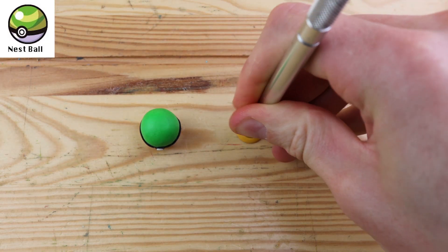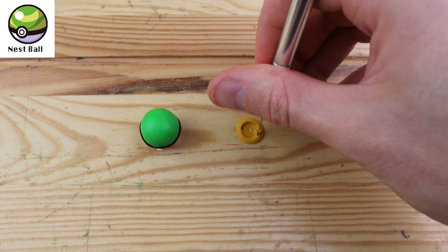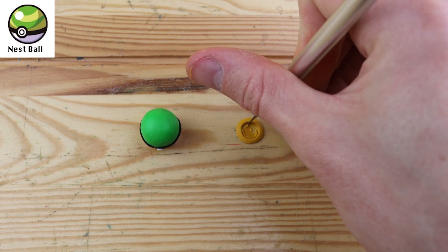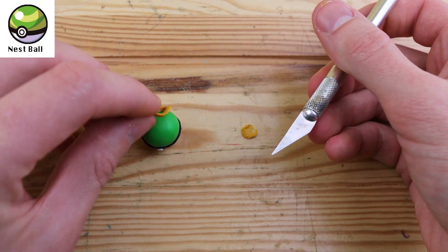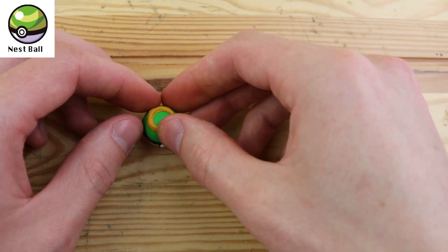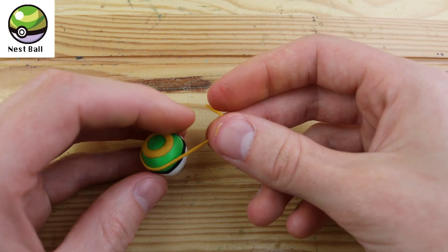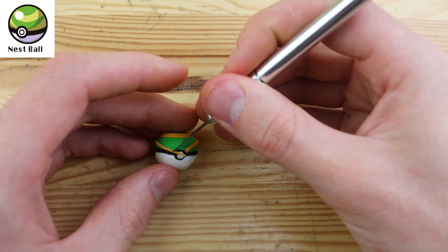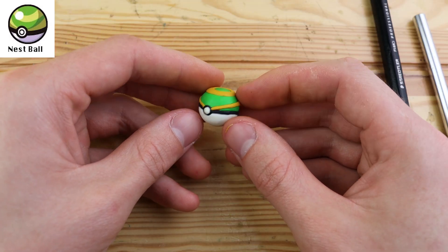We have the Nestball. This one gave me a little bit of trouble with the ring on the top — it got a little bit messy, but I think it looks pretty good. This Pokeball is more likely to succeed against lower level Pokemon. Let's take some more of this yellow and wrap it around the bottom for the bottom stripe.